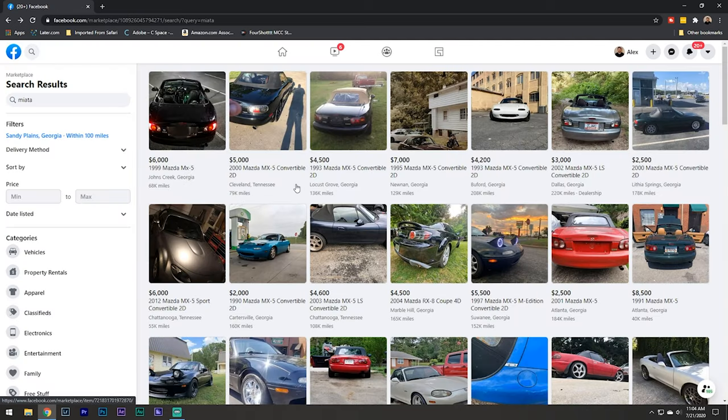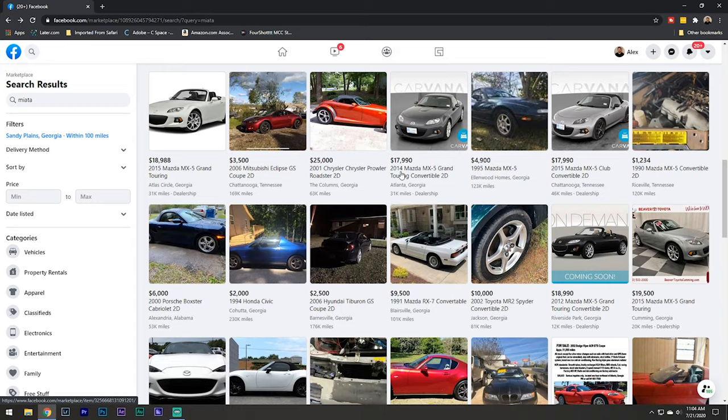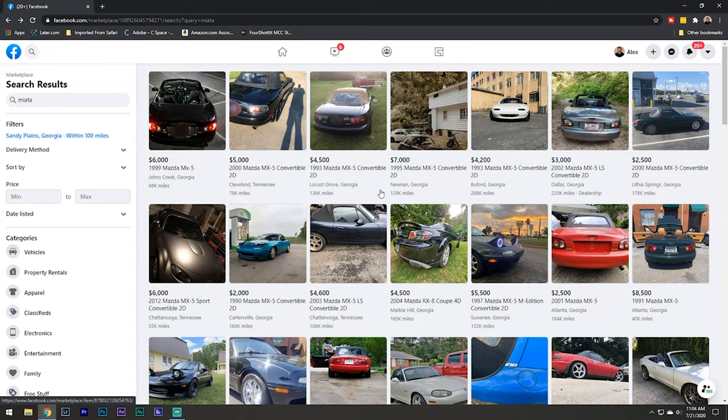One of the first things I like to do when looking is just type in the car you're looking for. I like to keep it broad and just see what all comes up, filter through everything initially and see if anything looks good. A little bit later I'll get into how you can refine these searches and some of the specific things you need to look for when using Facebook Marketplace.